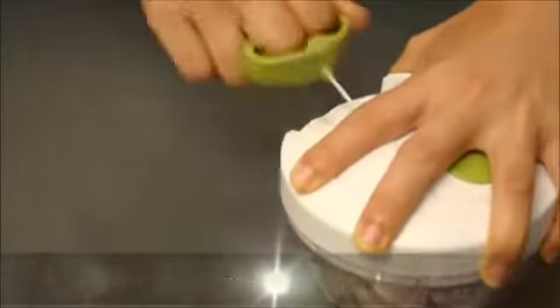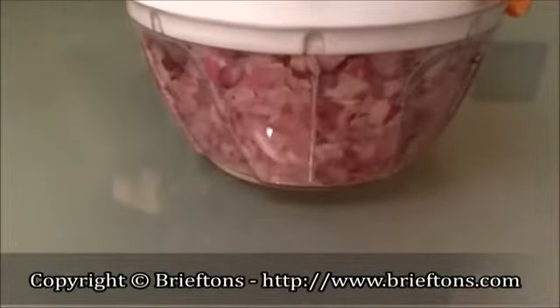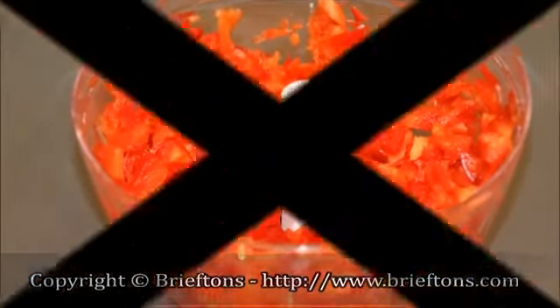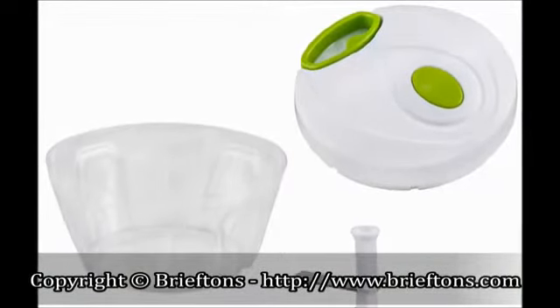This versatile tool makes quick work out of tough cutting tasks and it's so easy to assemble, use, and care for. Best of all, no battery required. Components include a 3-cup capacity bowl, a lid with a cord-pulling mechanism.